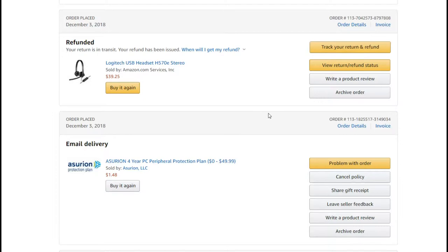It seems to be pretty cheap. Reviews are a little bit mixed — I don't know if it really works, I've never used it. Sometimes when I buy more expensive stuff I tend to buy it along with the product.